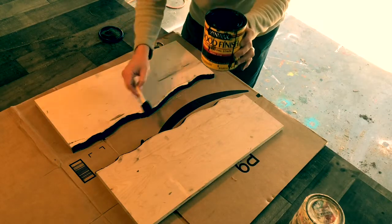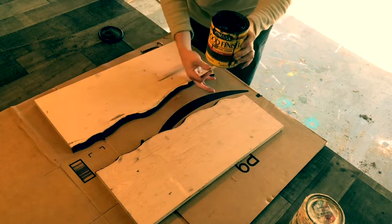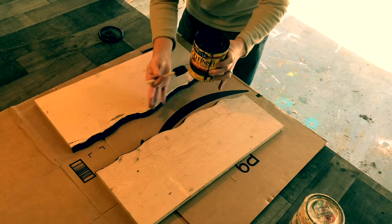This is a stain we're doing around all these edges. What it's going to do — those edges are going to be dark, the rest is going to be a light color, so it's going to give some depth for the epoxy.